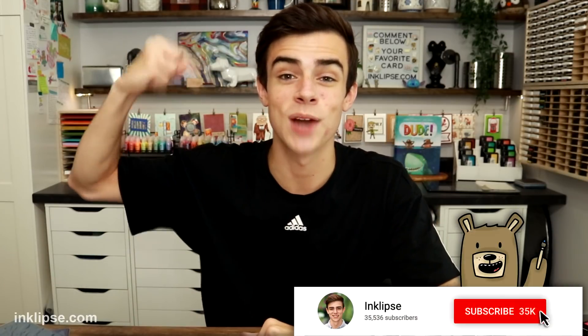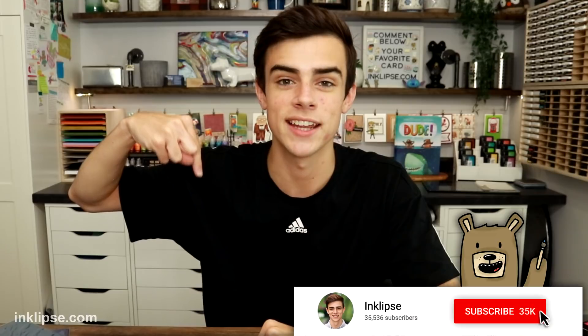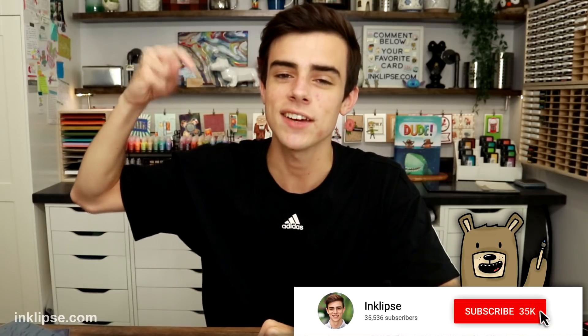Be sure to give this video a big thumbs up, click that subscribe button down below so you never miss another video from me, and leave a comment down below. Let's chat about these blending brushes and what you guys think of them — do you think they're comfortable? Do you like them on your card-making projects? I would love to chat with you guys down there. Alright, without further ado, I'll see you guys very soon. Have a wonderful day. Bye!